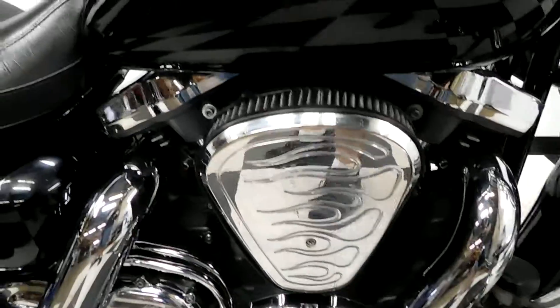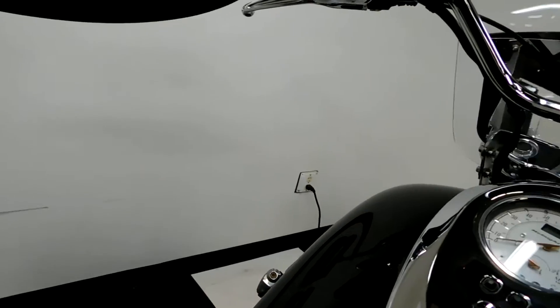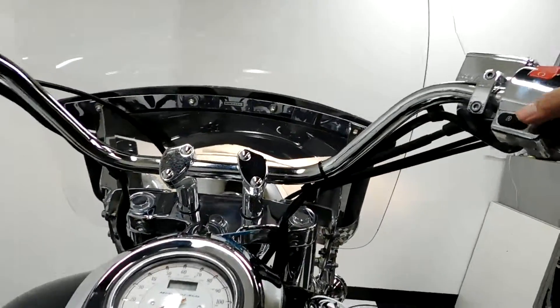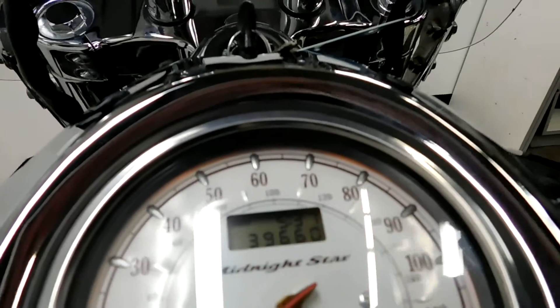We've got an aftermarket air intake as well, and then aftermarket pipes. And there's the miles — 39,660.